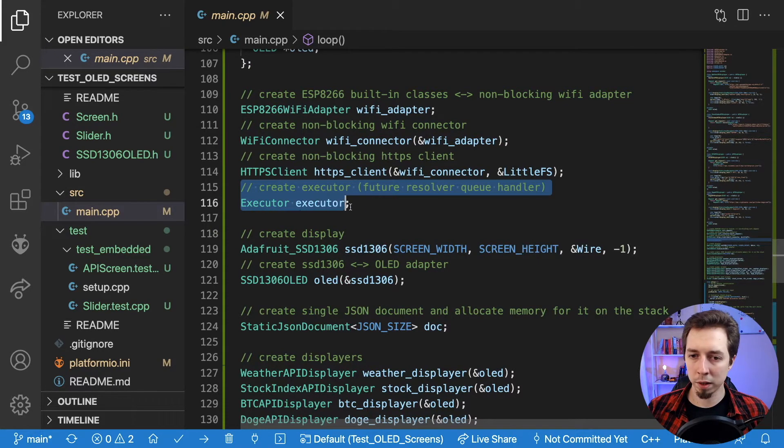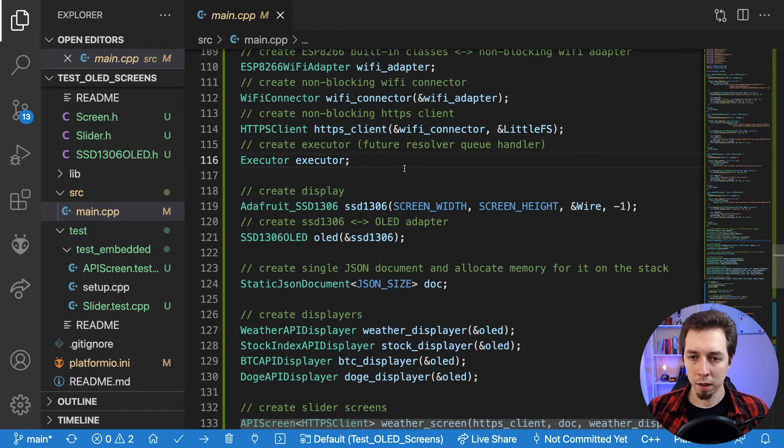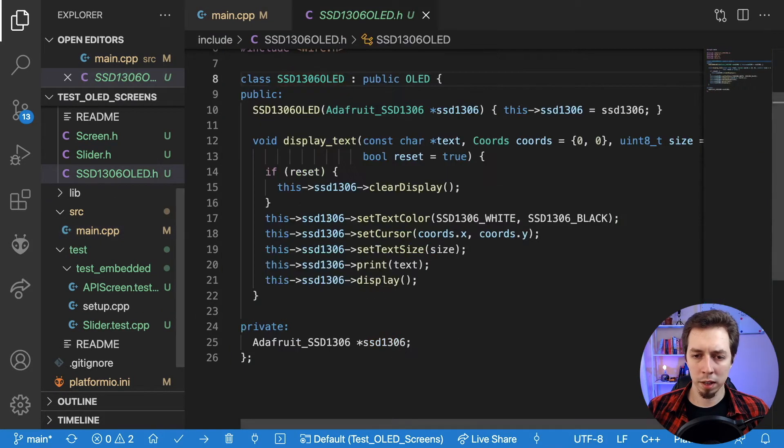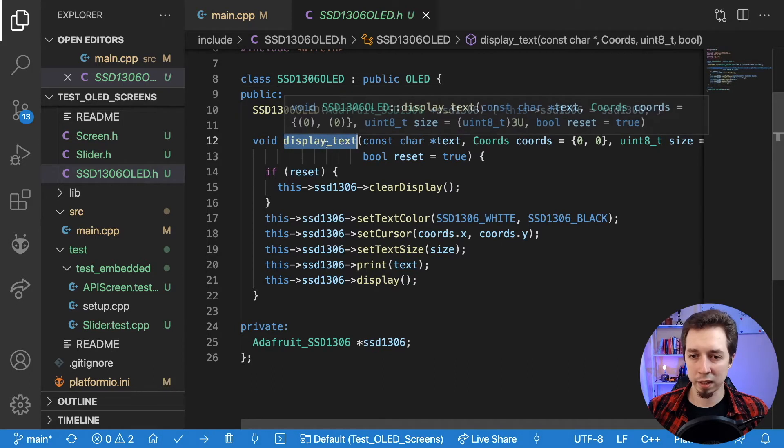The executor is an object that allows us to put futures on the loop function. The HTTPS client's send-request method returns a future — a non-blocking request happening in the background that resolves eventually — and the executor keeps polling it until it's resolved or rejected. For the display, it's just a standard SSD1306 instance from Adafruit where I pass the screen width and height. The OLED helper I created has a single method that allows displaying text with one call — you just pass text, coordinates, size, and whether to reset the display.